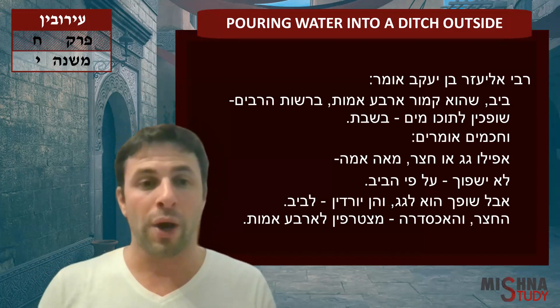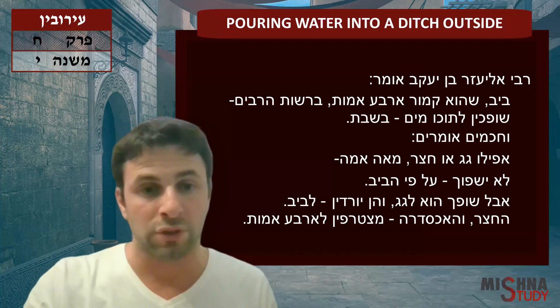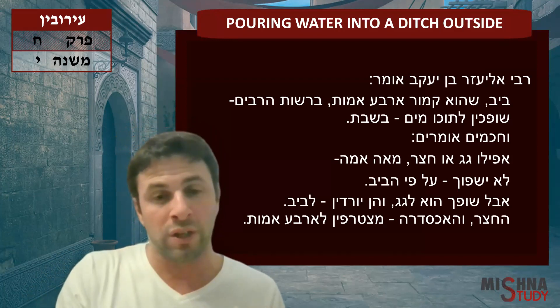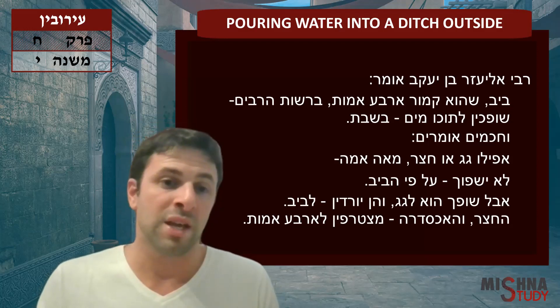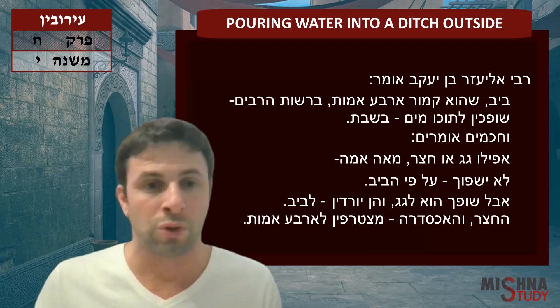Shufchim et tocho mayim b'shabat — you go ahead and pour water into that ditch on Shabbat, knowing that it's going to travel out into the Shutu Tarabim. So you're pouring it into the beginning of the ditch that's in the Shutu Yachid, and it's going to travel into the Shutu Tarabim, but going under this covered ditch, four amot. He says it's going to seep into the ground by the time it gets all the way to the other side.